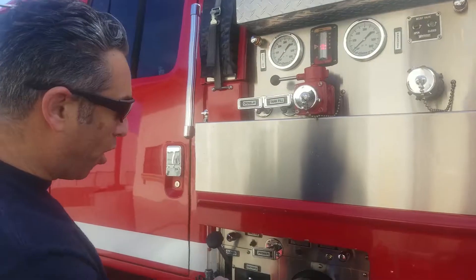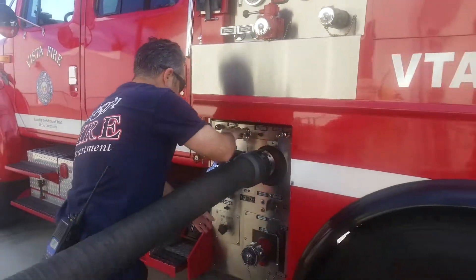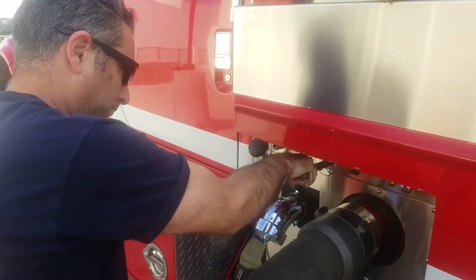Next, we're gonna go ahead and pull the primer for no more than 30 seconds to achieve the prime while maintaining and increasing the volume of the pump. You've got to feel the water coming through.